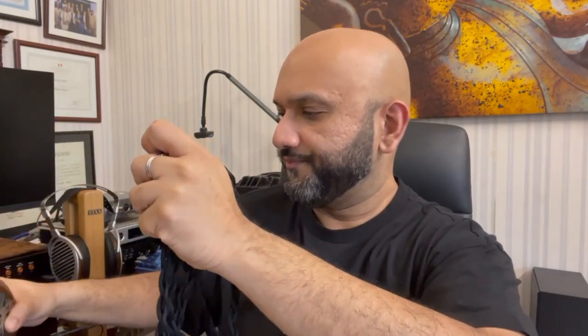The cable I'm using with it is from Trevor of Norn Audio. It's supposed to be an aesthetic match, and it is — it's a Veigard, a Silver Boosted Copper. I'm going to remove the cable so that it's less cumbersome for me to move around this headphone.